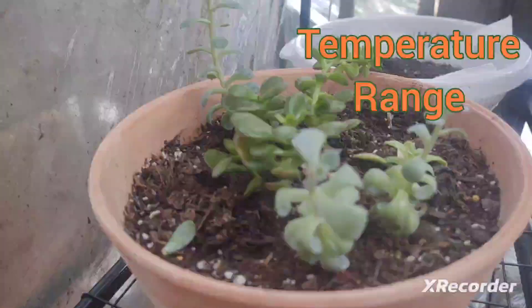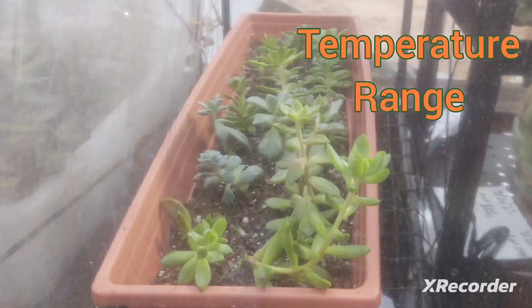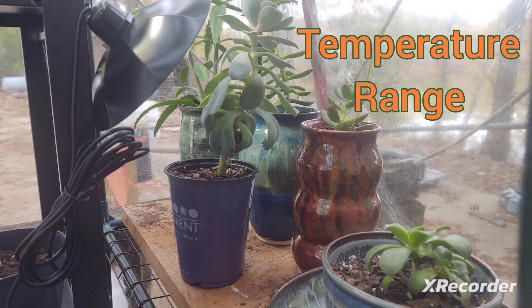Temperatures above or below this range will likely cause dormancy. When a plant enters dormancy, it stops growing and is unlikely to propagate. Dormancy typically occurs outside of this temperature range. Every plant has a slightly different temperature range. If you're unsure of the safest temperatures for your plant, an image search should provide answers.